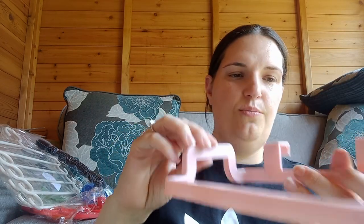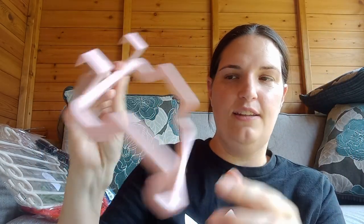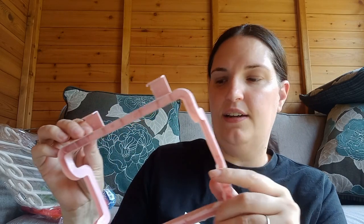This one you put over your drawer in the kitchen, with a little bag attached. Then when you're peeling and stuff like that you can just put all the scrapings straight into the bag, so that'll be a handy one.